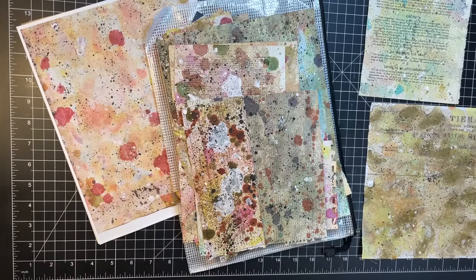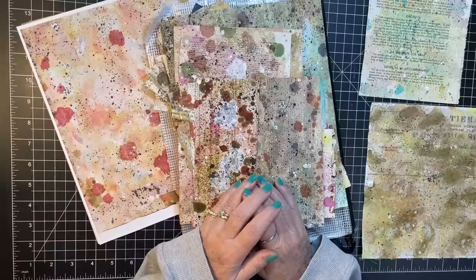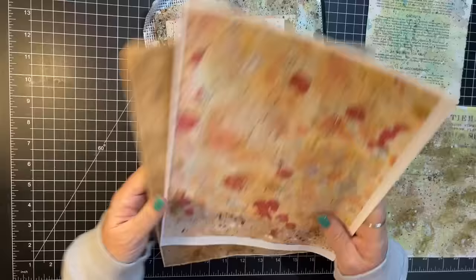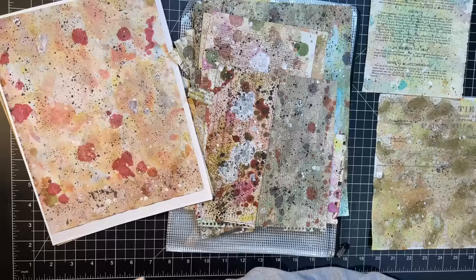Hi everyone, it's Gail. Today we're going to play with these fun splatter papers, do a little ephemera decorating and such, but I have a few things ahead of time that we're going to look at first. So let's say hi and hugs to Michael, Tammy, Pam, and Sherry — thank you so much for watching and for your kind comments.